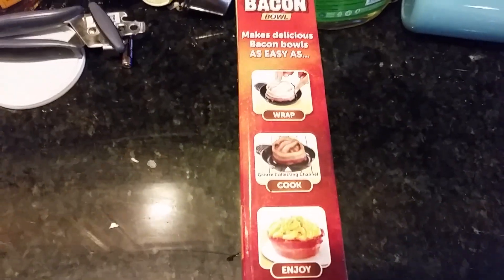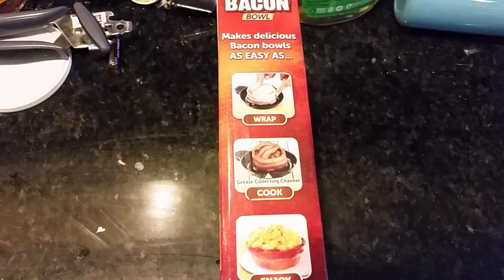Just wrap, cook, and enjoy. Alright, let's do this. Oh man, I can taste the bacon already.